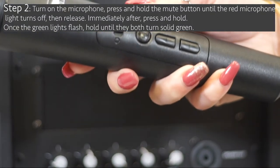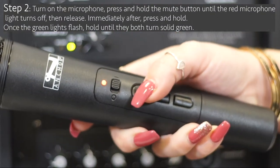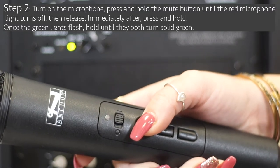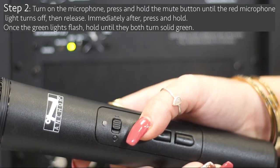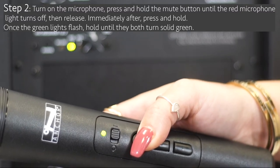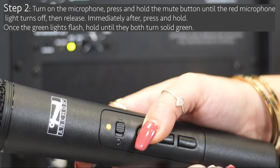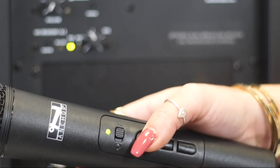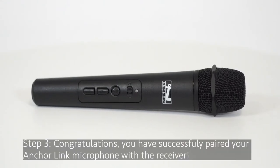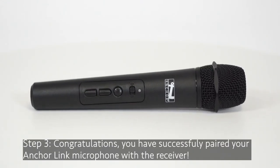Step 2: turn on the microphone. Hold and press the mute button until the red microphone light turns off, then release the button. Immediately after releasing the mute button, press and hold until the green light flashes on the microphone. Wait until the green light is solid on both the microphone and receiver, then release.